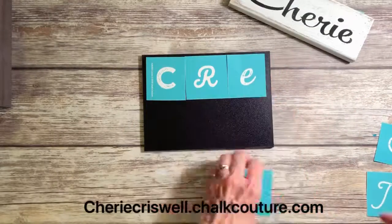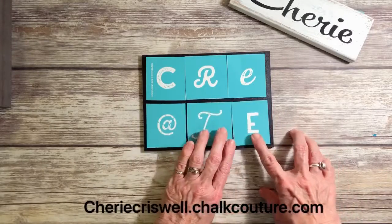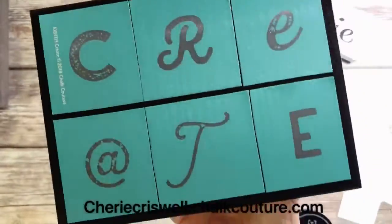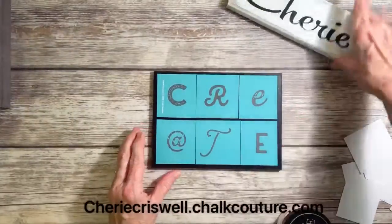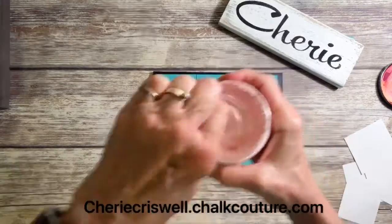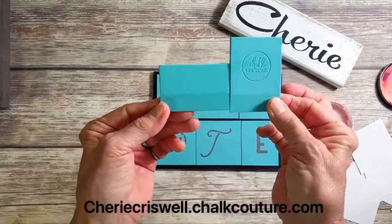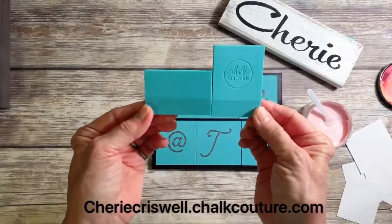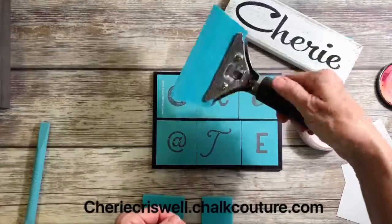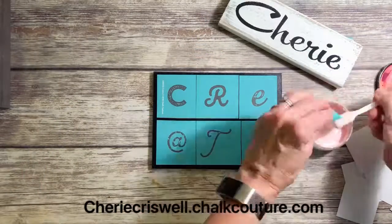Now I'm just kind of placing them with the backs on, trying to decide how I want to do that. Then I decided, so I took the backs off and put them on the board. Now this transfer — several of them are distressed on purpose. And here I am showing you some of the different squeegees that we have. These are our tools that we use to apply the paste and the inks.